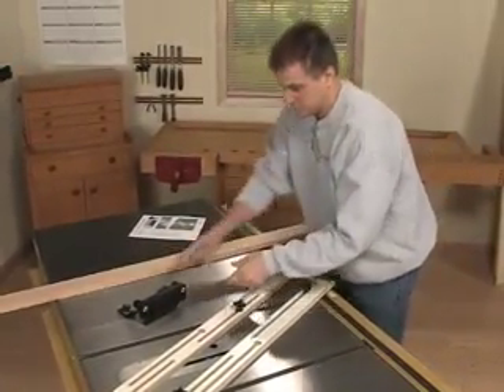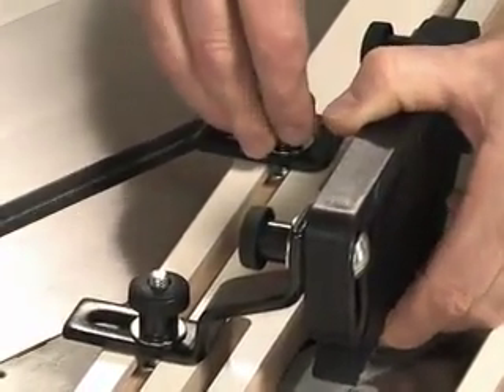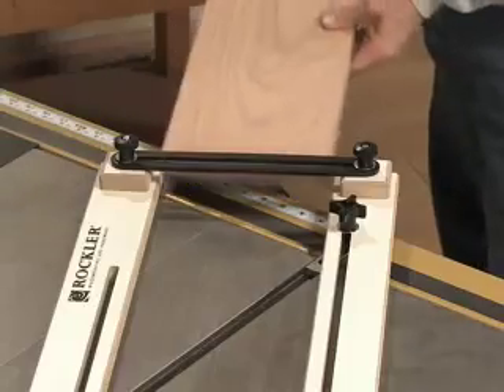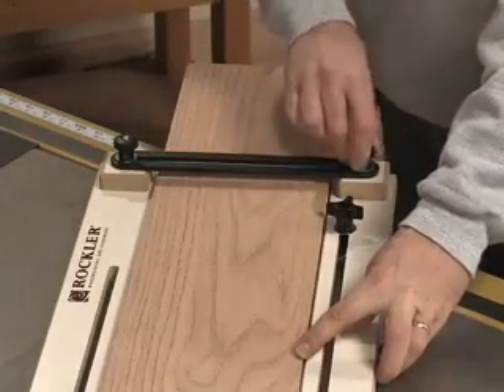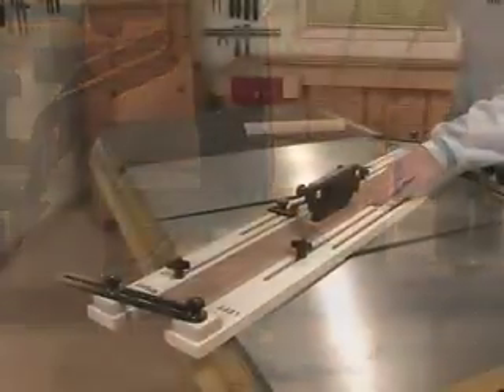For added safety and repeatability, an integrated feather board system holds the stock firmly in contact with the table surface. The cove cutting jig accepts stock up to seven inches wide and one and a half inches thick, giving you plenty of range. It'll handle everything from delicate furniture moldings to huge pieces of crown molding.